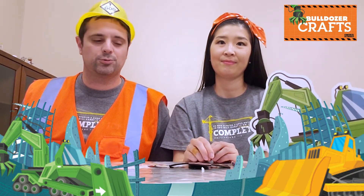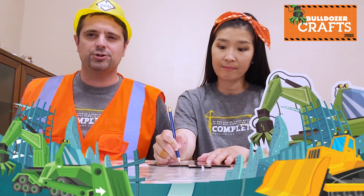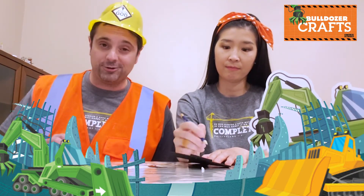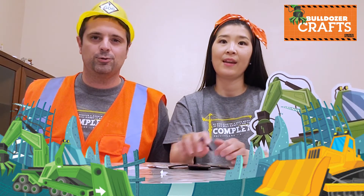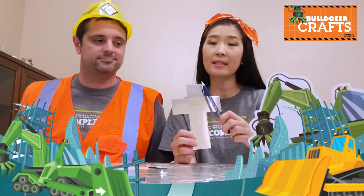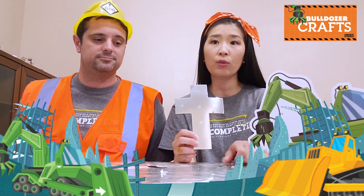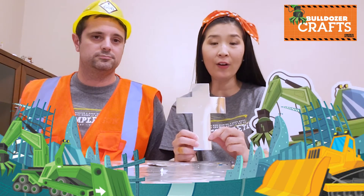The next step, number two, is we're going to use that dull pencil to lightly draw designs on the foil. Be sure to press gently, not hard. Then next — 뾰족하지 않은 연필을 사용해서 은색이 반짝반짝 빛나는 나만의 디자인을 해볼 거예요. 그런데 이 은색 부분이 찢겨지거나 벗겨지지 않도록 살살 그려야 해요.